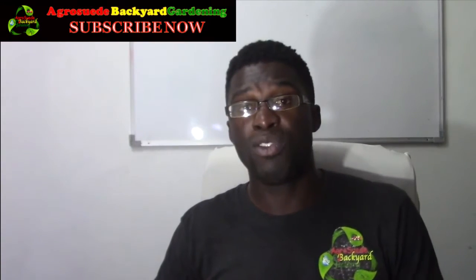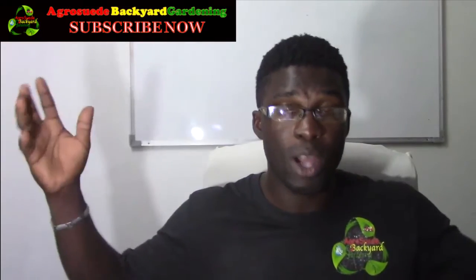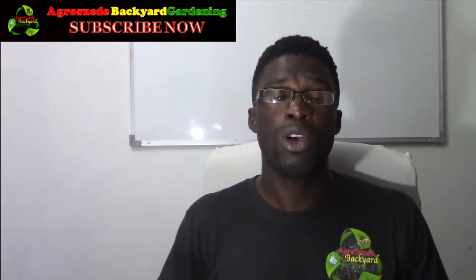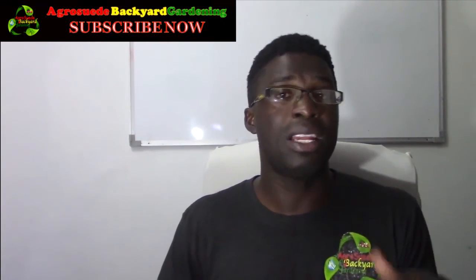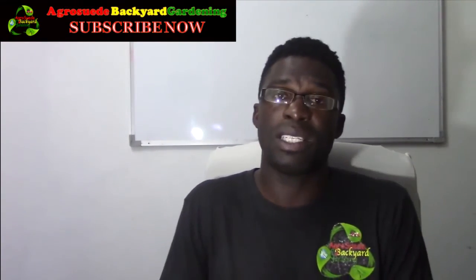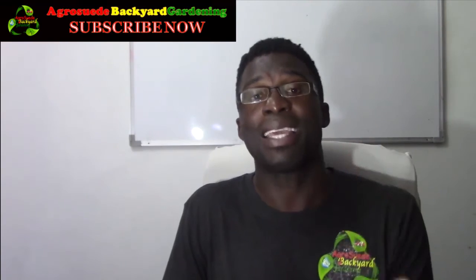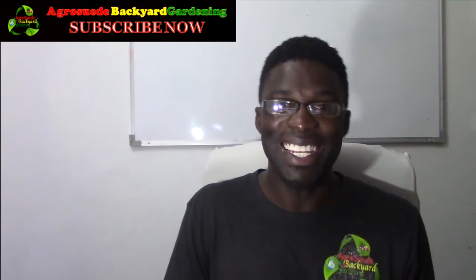Thank you very much for requesting this. Guys, if there's an innovative video out there that you want me to react to and feature, send me the link by commenting below, or send it to our AgriSwade Facebook page — the link will be in the description. You can also send the title or video name to our WhatsApp number: 1767-617-0224. Thank you, don't forget — a bucket garden in some ways will keep the doctors away. AgriSwade is out.